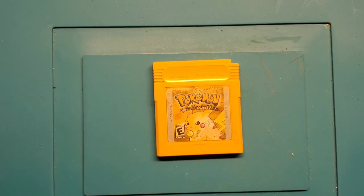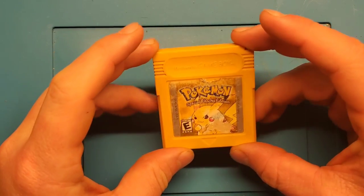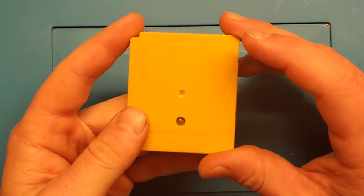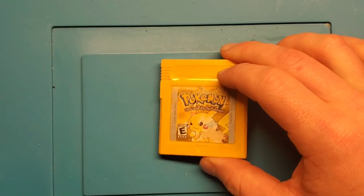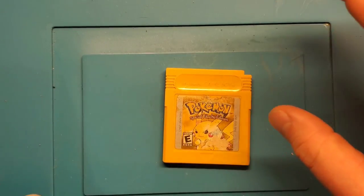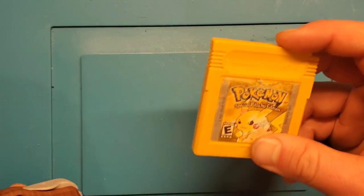Hey YouTube, what's going on? It's Adam here with Retro Repairs, time for another repair video. What we've got today is a copy of Pokemon Yellow for the Nintendo Game Boy. I bought this on eBay quite a while ago and I've only recently been able to pick it up, but it was sold as non-working, so I want to test it out and see what's going on with it.